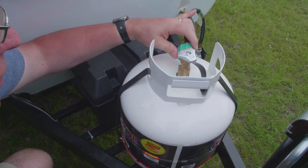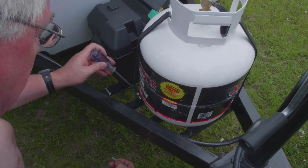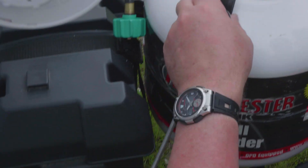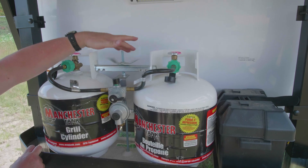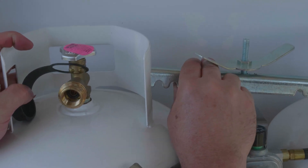Remove the hose from the LP tank and carefully set it aside. Next, remove the screws on the tank straps with a screwdriver and wrench. On a double tank setup, remove the center mount bracket and remove the tank needing to be filled.